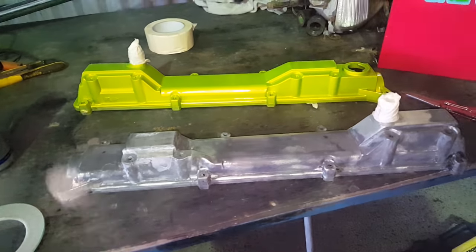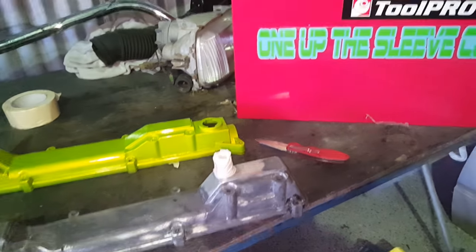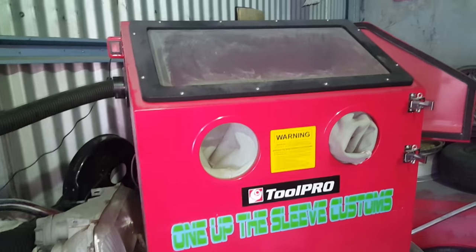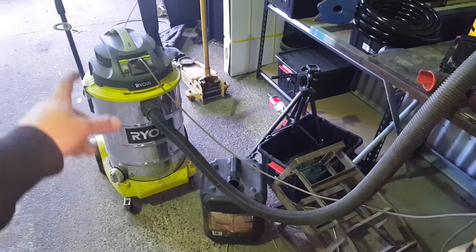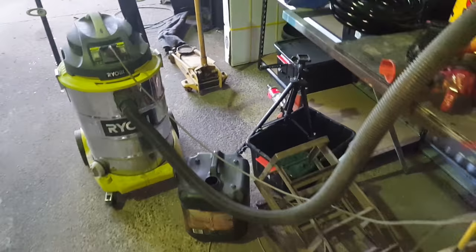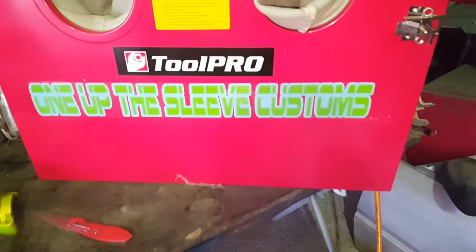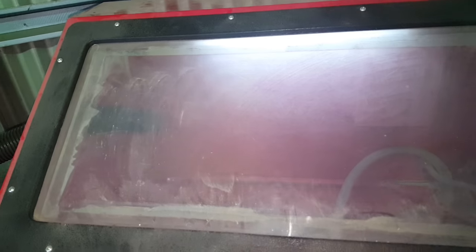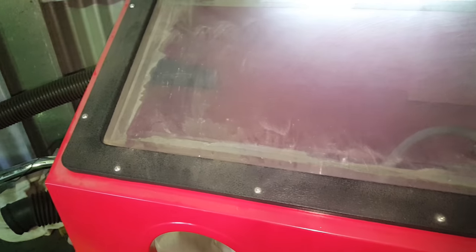We've got a bit of masking tape on there to protect the fittings. Let's turn on the cabinet. If you've got yourself one of these Tool Pro cabinets, look at the light switch up there. I've also bought this Ryobi vacuum — it comes from Bunnings, it's a beast of a thing — and it's got an auxiliary power port on it for tools like sanders. So when you turn the light on in the booth, as soon as you turn the sandblaster's light on, on comes the vacuum.